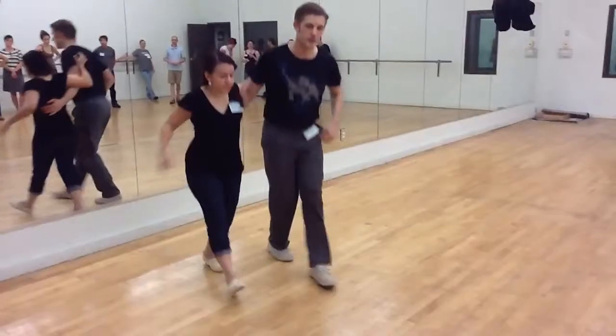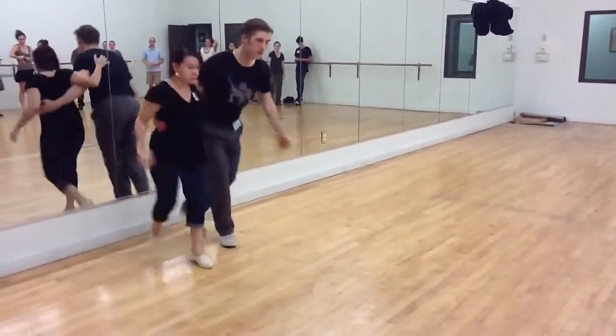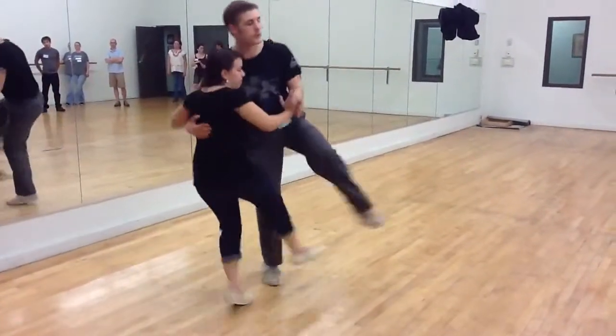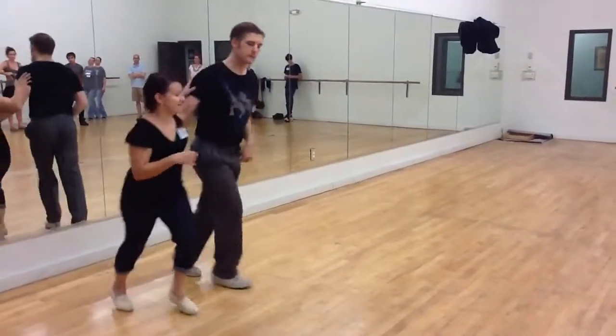So we're basic. We have a rock step big kick, turn back, rock step boom. With numbers we have one, two, three, five, seven, eight, one, two, three. We don't have a very far turn back. Boom. Right?